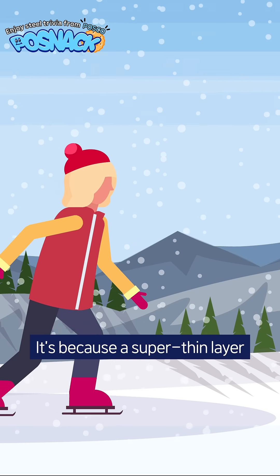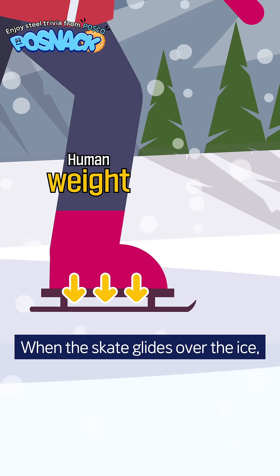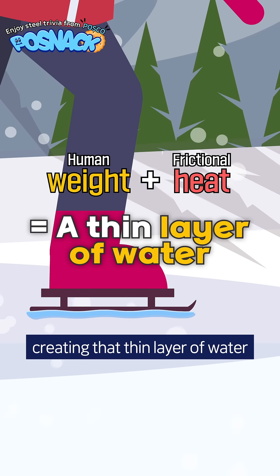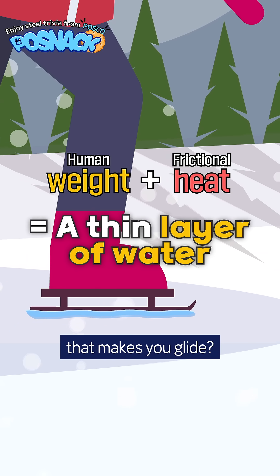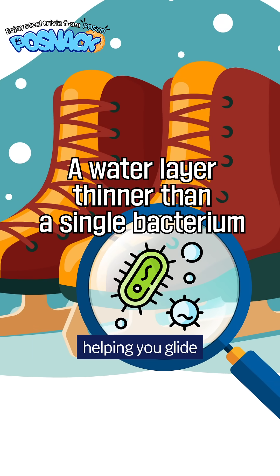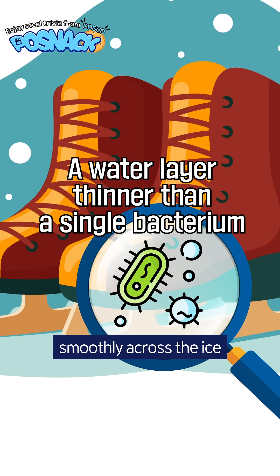It's because a super thin layer of water forms on the ice. When a skate glides over the ice, frictional heat melts it, creating that thin layer of water. So it's the melted ice that makes you glide? That's right, the water acts as a lubricant, helping you glide smoothly across the ice.